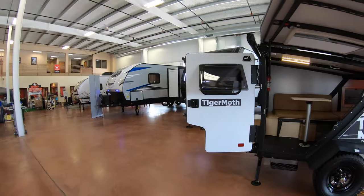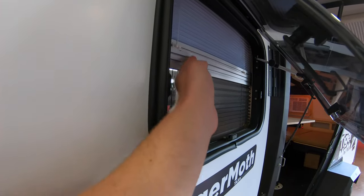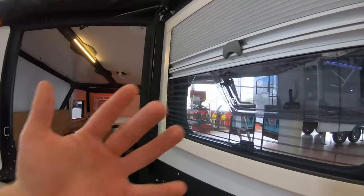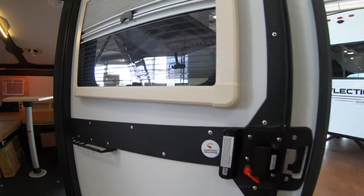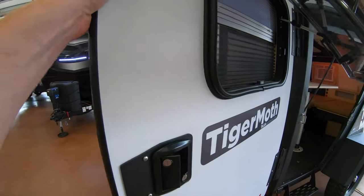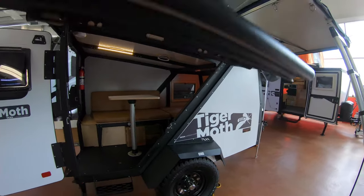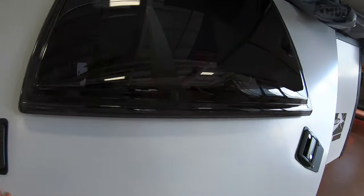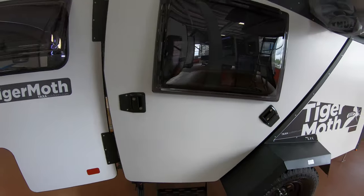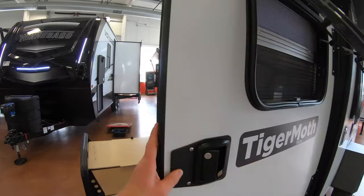Coming back to the back end, within these Taxa products you're gonna have these nice windows that pop out like this. You still have a screen and blind that goes up and down, so really good airflow can come in. It's definitely a different design compared to standard campers. With these Tiger Moths, you get two nice sized doors — a big door here with two camper door handles.